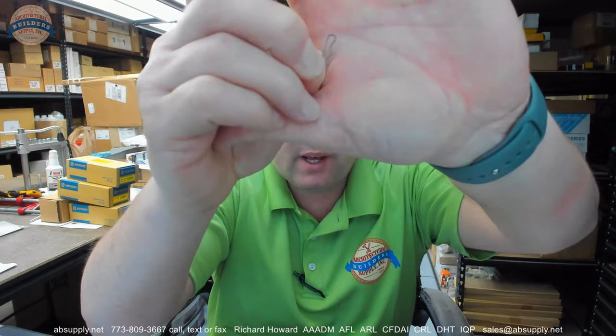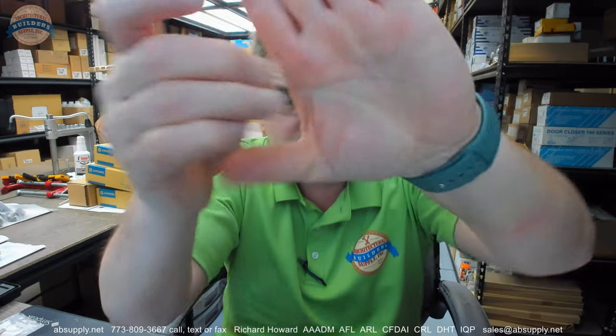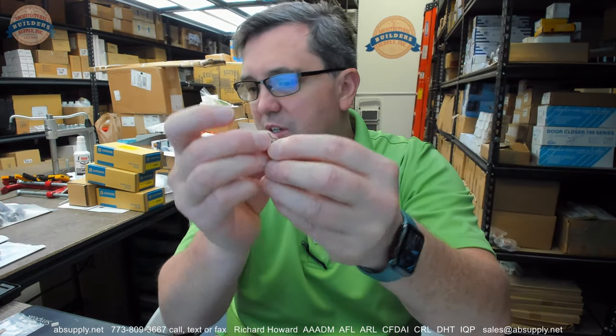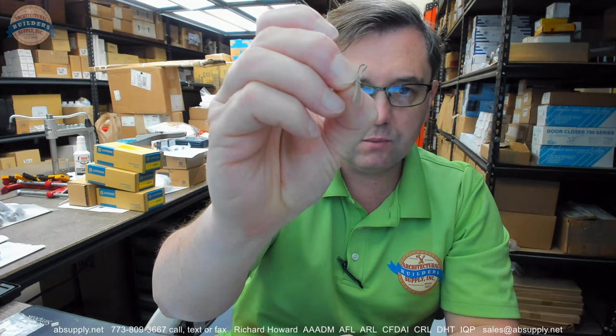Hello, my name is Rich Howard, owner of Architectural Builder Supply, and this video is to bring you a closer look at the Schlage B600-032 cotter pin. This is a very small item. It's going to be used to hold the tailpiece in interchangeable core rim cylinder housings, and this video will serve as primarily visual and dimensional evidence of the item itself.